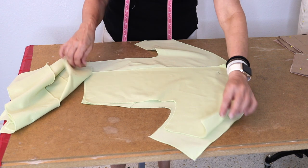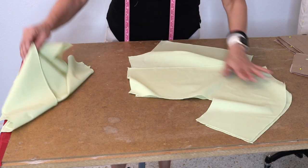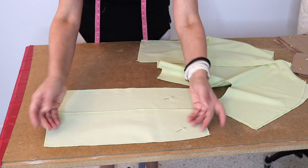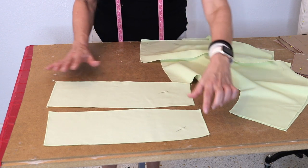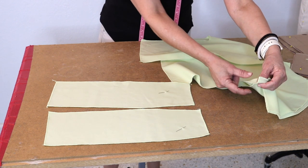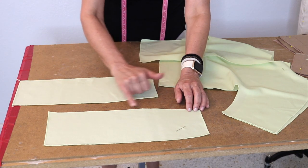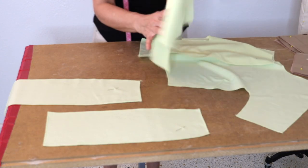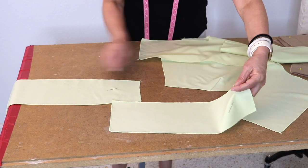This is the front bodice with the darts, then the back bodice panel piece. We also have these panel pieces that go in a gusset shape underneath. They have a narrower side and a wider side — the narrower side goes along the bottom of the sleeve, and the wider side goes on the bodice itself. There's also a little prominent curve that allows for the bust area.